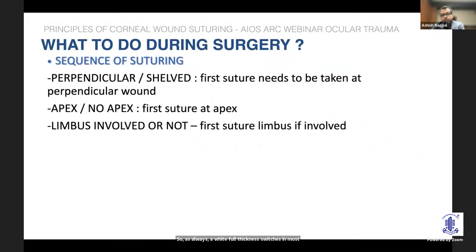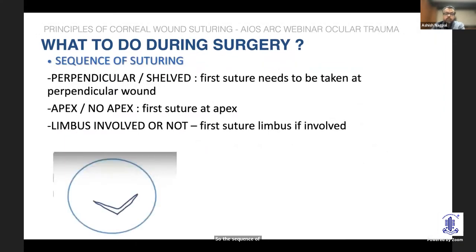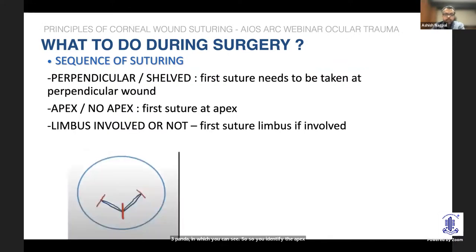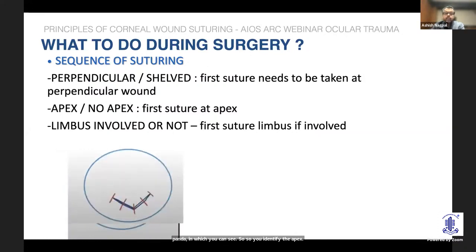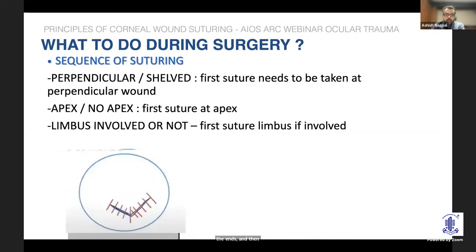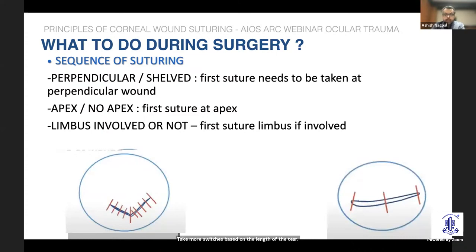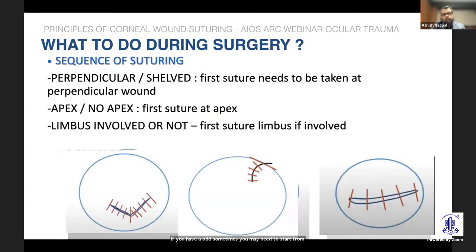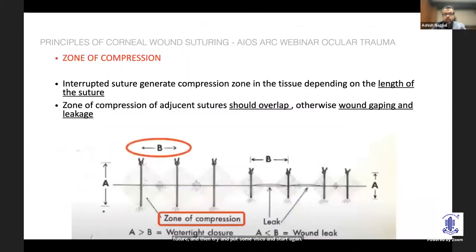The sequence of suturing is something each surgeon must figure out from the specific wound. In this small animation made by my colleague Dr. Yathri Pandya: identify the apex first, suture the apex, then suture the ends and titrate accordingly, taking more sutures based on the length of the tear. If there is a limbal tear, you can start from there. Sometimes you may need to start from the other end, or place a temporary broad suture at the apex if the wound is collapsing, then introduce viscoelastic and start again.